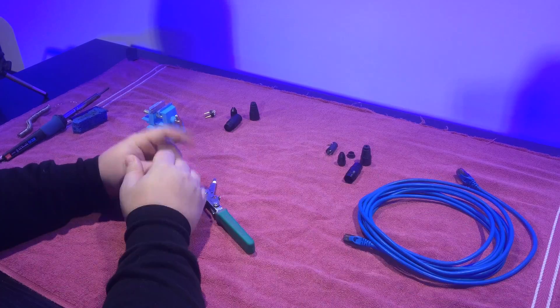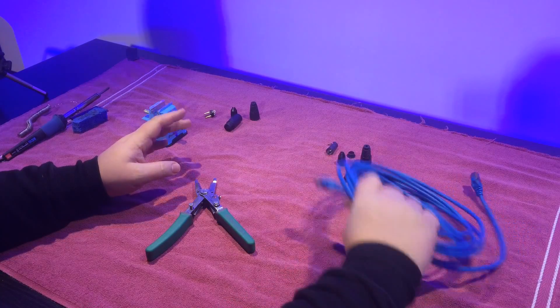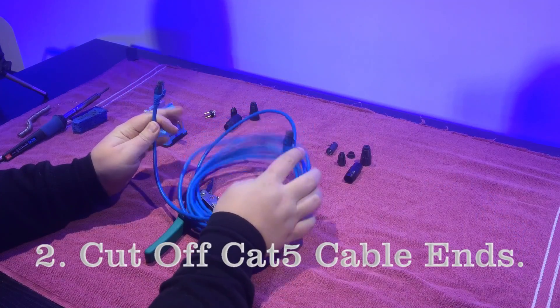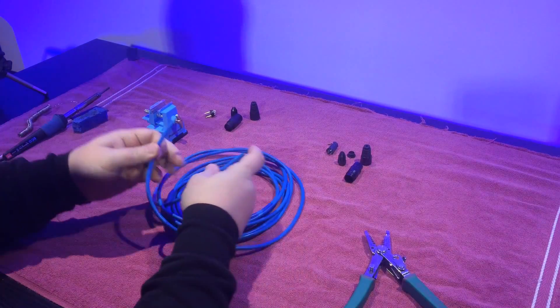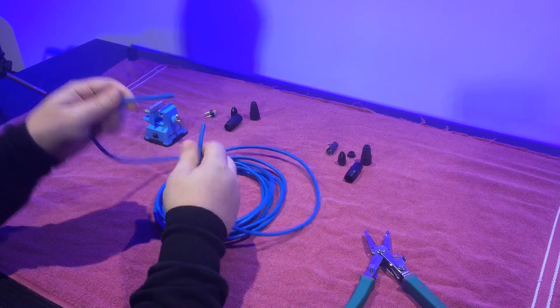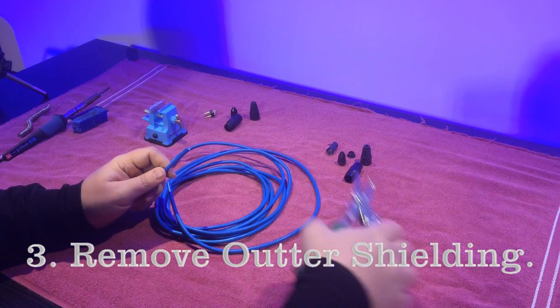Now we're going to go ahead and take our CAT5 cable and cut off both ends, so all you're left with is two CAT5 ends. Now what we're going to do is go ahead and take the shielding off.